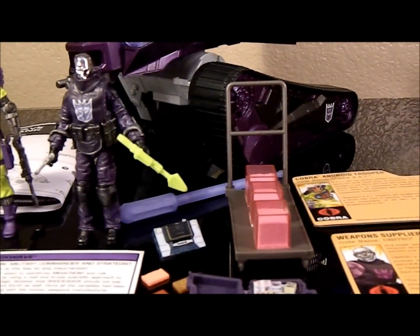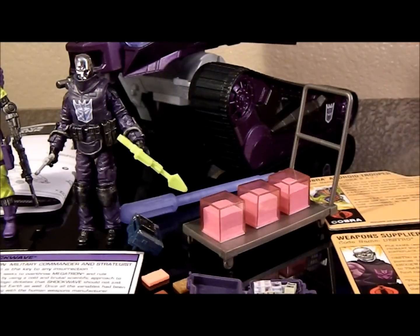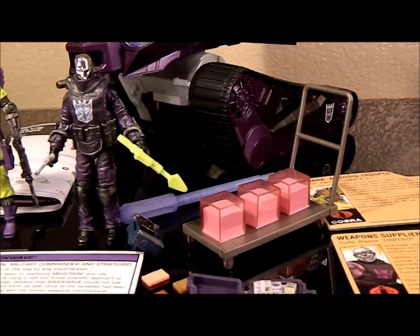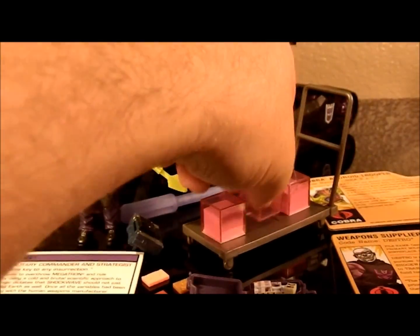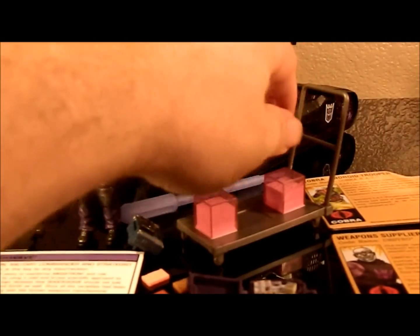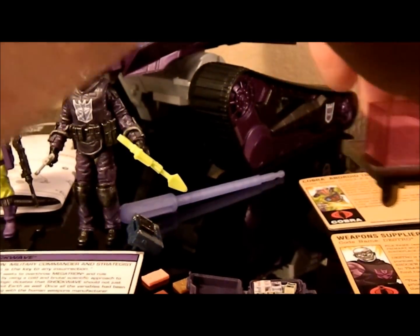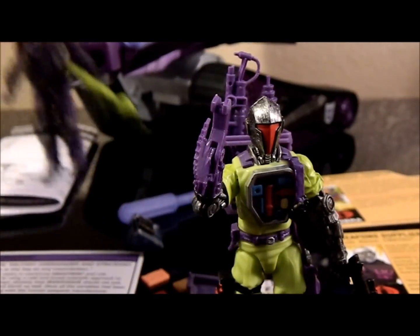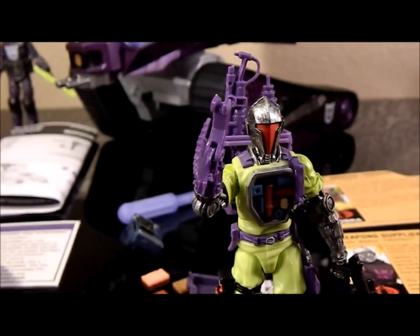Let's go through these guys one by one. First off, the accessories: you got the energon cart which is based on the Mass Device pieces. They took the yellow element and did that three times in white and stuck it inside a pink cube. Each cube can actually come apart so you have empty ones — that's kind of neat. Then you got the BAT, which is an exact mold copy of the 25th Anniversary BAT.